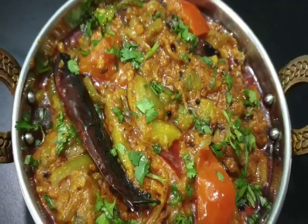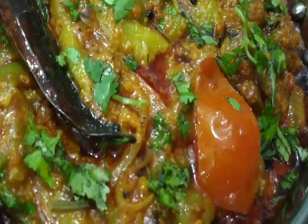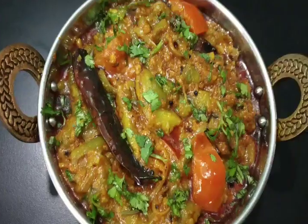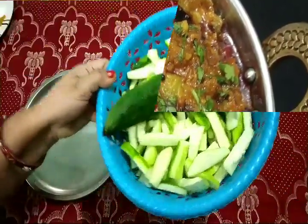Friends, you will make a lot of dough, but today we will make a dough with peanut masala. It is very tasty and very delicious. Let's start making this recipe.